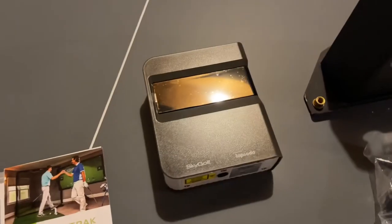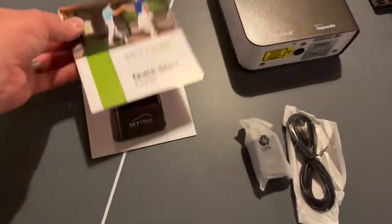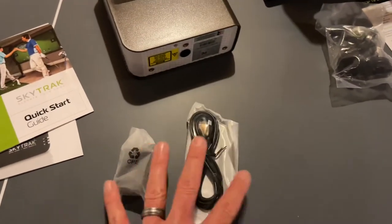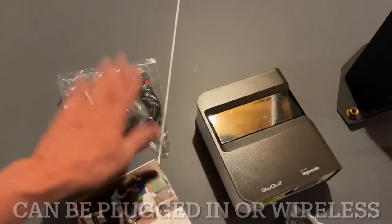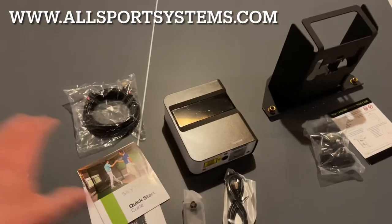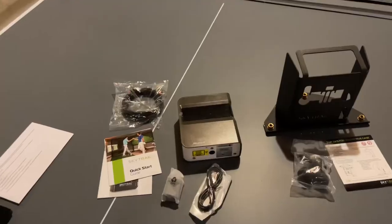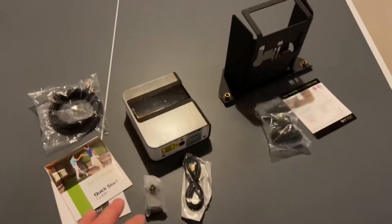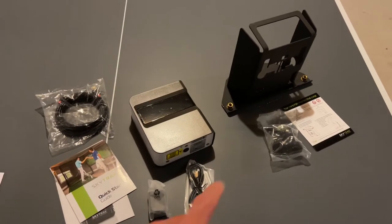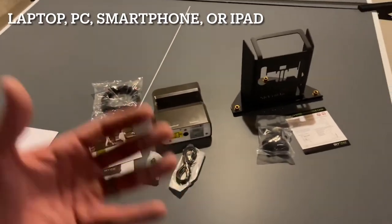Once you open the box, you get the SkyTrak monitor, a quick start guide, a charging brick, power cord, and a USB charger. I ordered from allsportsystems.com - I'll post the link in the description. The SkyTrak comes with basic software that functions as a driving range. You'll need either a laptop or your phone connected to see the data.